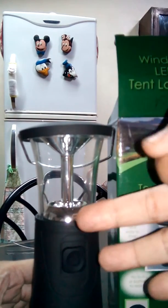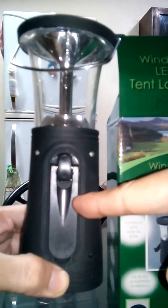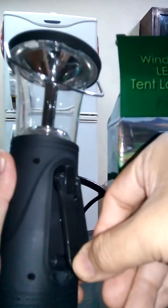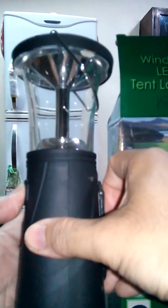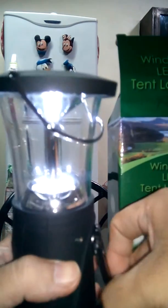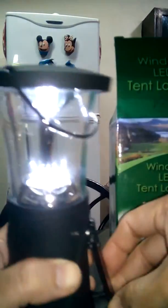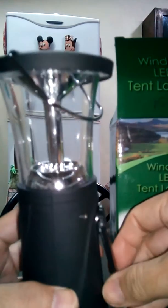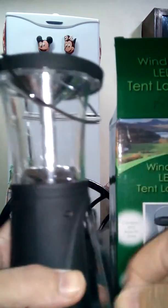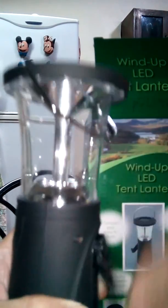Some people ask whether the battery can get full during the night using just the solar — the third way to charge this is the cranking device at the back right here. This is a cranking mechanism where you charge it by turning. I'll show you if it's working. Using three bulbs, when I crank it, it gets bright. About three to five minutes of cranking is enough. Don't crank it too hard — just a minimum crank.